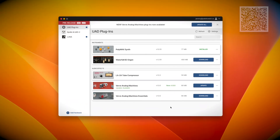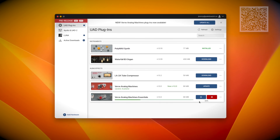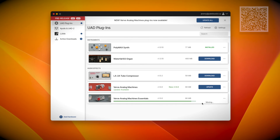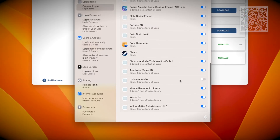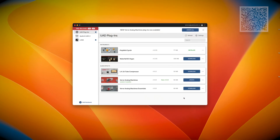Installation is easy. You will need to install it via UAD's installation manager, which is becoming more common these days. The only downside is that it installs a background app that tends to want to run at startup and stay open the whole time. I had to go into my system preferences and disable it from running at login — you may want to do the same. Otherwise, it's a quick one-button install.